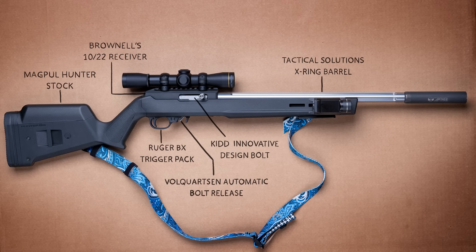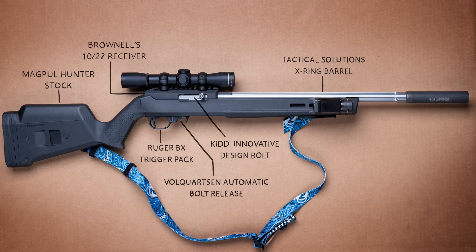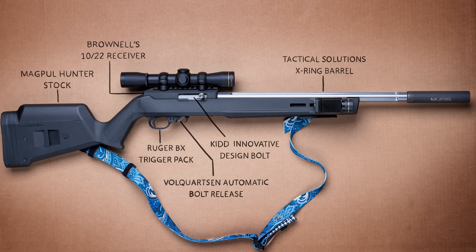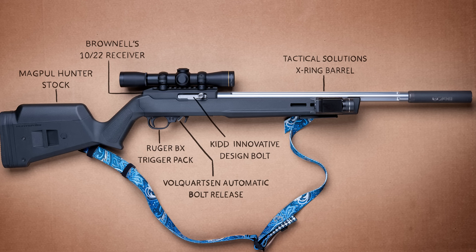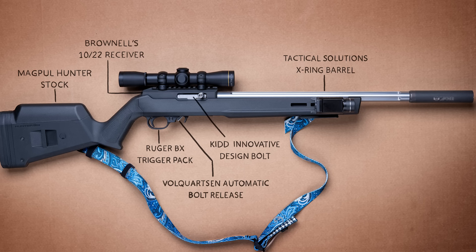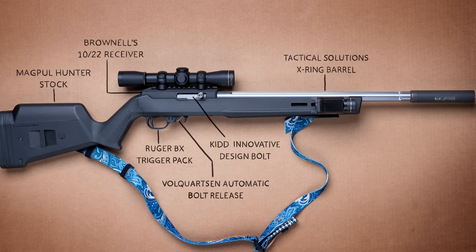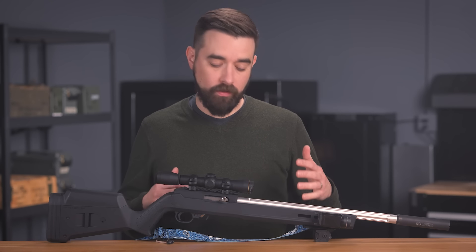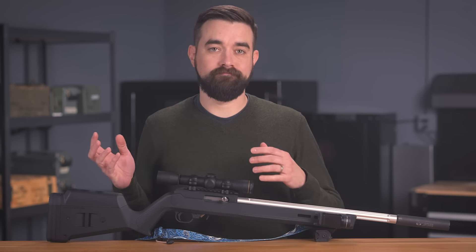For this rifle, I used a Magpul Hunter stock, Brownells receiver, Tactical Solutions X-Ring barrel, a KID Innovative Design bolt assembly, bolt handle, and buffer, a Ruger BX trigger pack that includes the trigger group, the safety, and the mag release, and I replaced the Ruger bolt release with a Volquartsen automatic bolt release. That's the little silver part you can see peeking out there. That's it for the rifle itself.